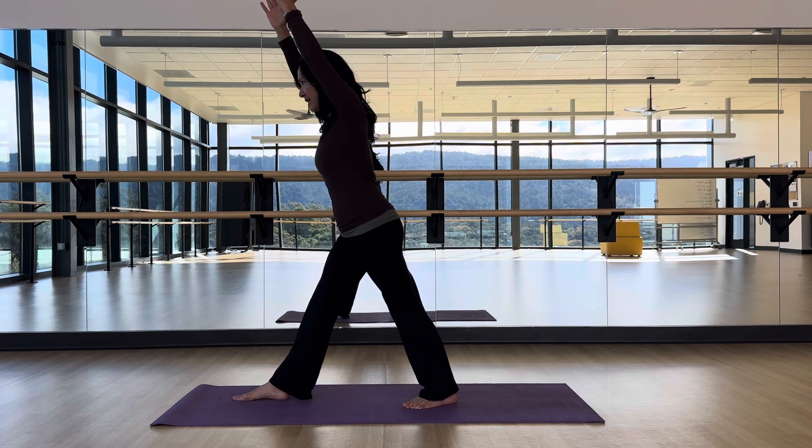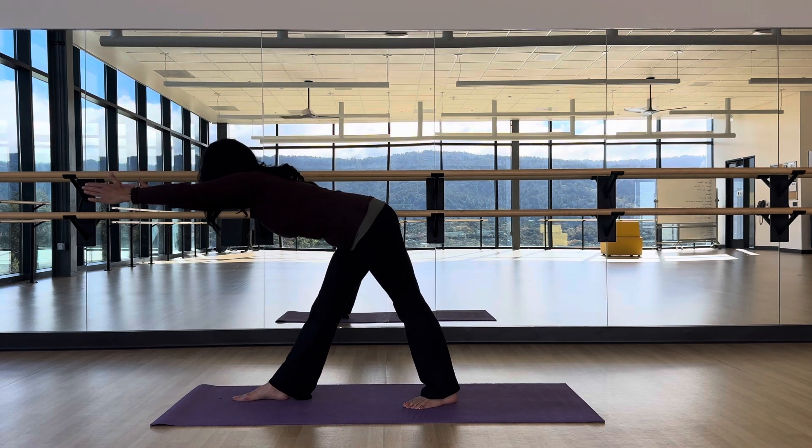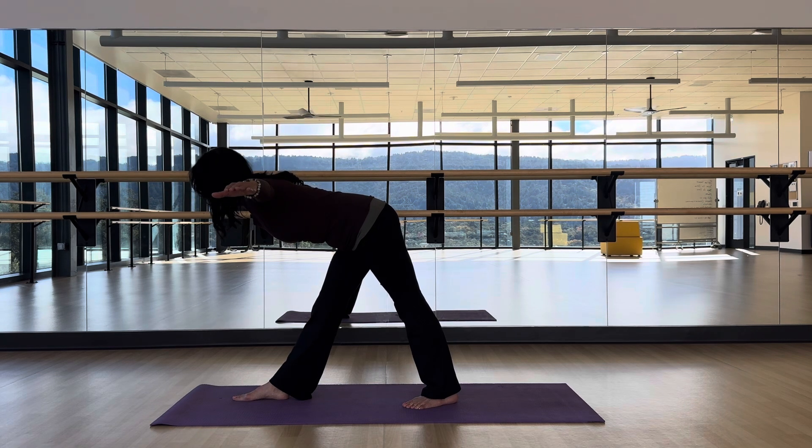Transition by extending the front knee so both knees are extended, moving into a standing Half Pyramid pose. If you look in the mirror, arms are parallel with the bar rather than down. If it's too hard to hold, put them out to the sides. There's your Half Pyramid — you've got a flat back.